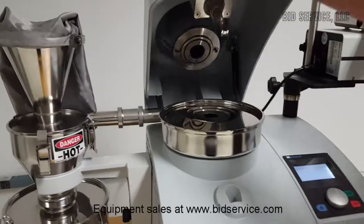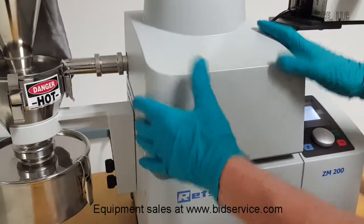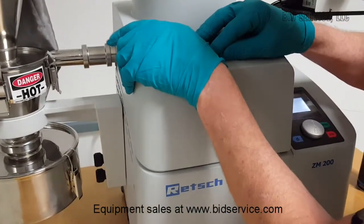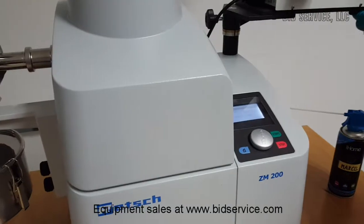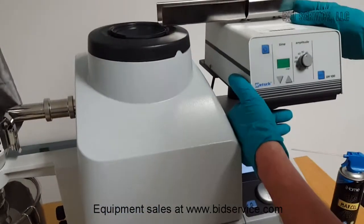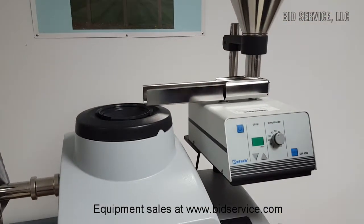Now, close this lid. When you close this lid, it will lock itself in place — just give it a slight push. Now that it says 'press start,' you cannot open this. This is the vibrating feeder. All of this can be synchronized through a certain process running time as well.